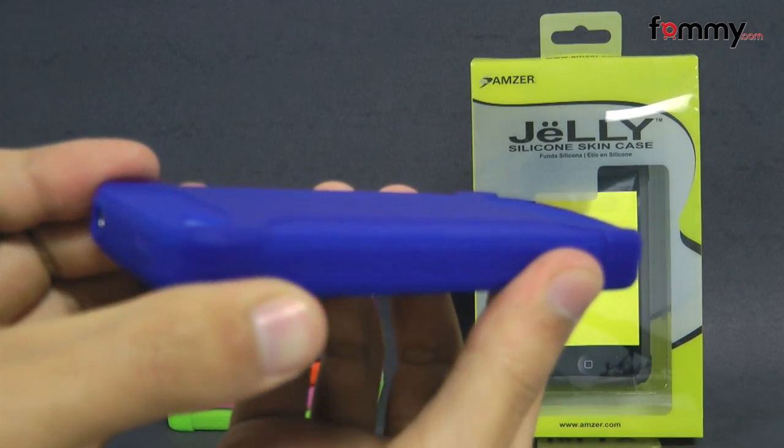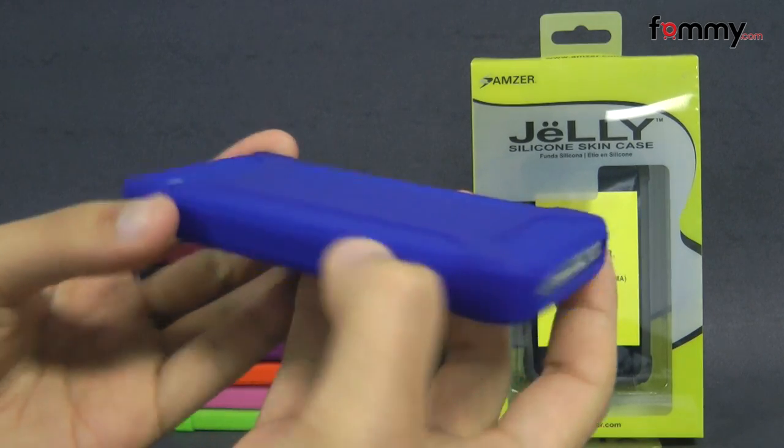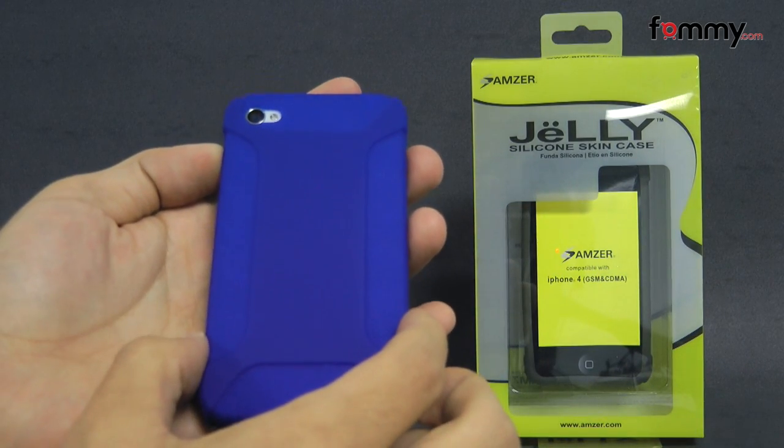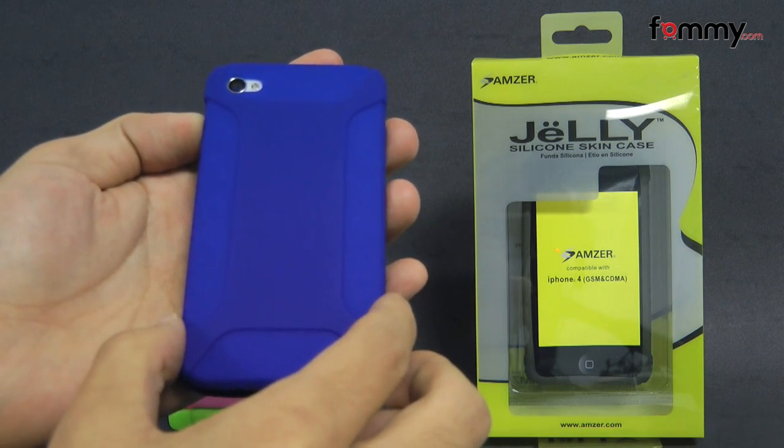Because it's made with silicone, it's really easy to grip and also feels great to use. The case doesn't add too much bulk, and overall the Amzer silicone skin jelly case makes out to be a really great case for your iPhone 4 or 4S. Thanks for watching my review — also be sure to check out FOM.com for the latest accessories for your device.